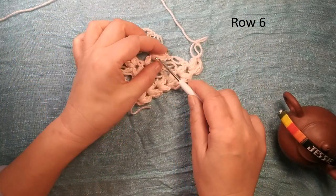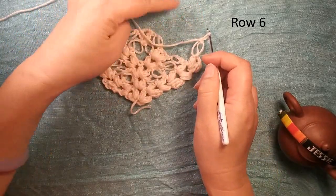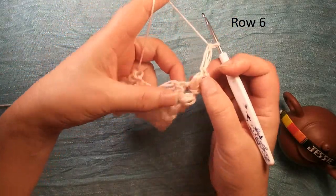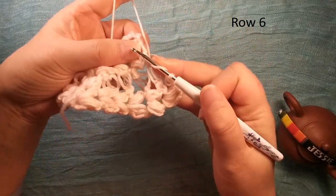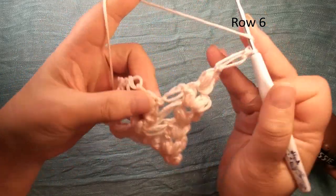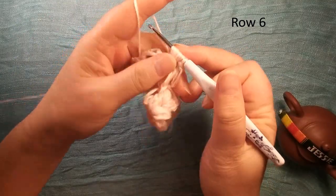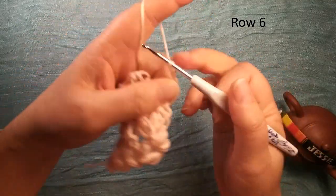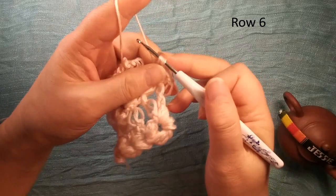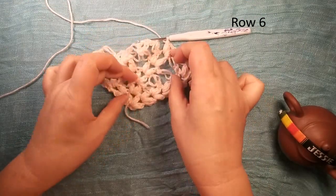For our next row, we do the same thing — we don't repeat here, we only repeat here to tell you how to do this. So row six: we finish here, then we go to this chain two space — we make another perv V shape: once, twice, this third time — one and two. Okay, for next time we don't repeat here, I will finish these two then come back.